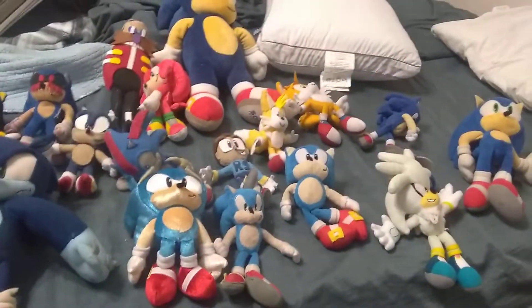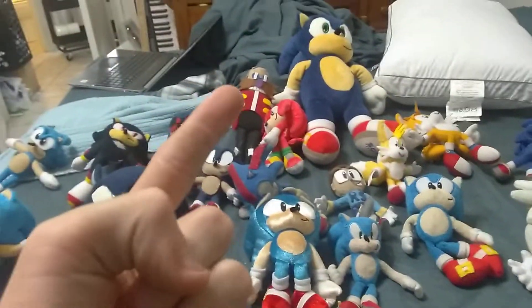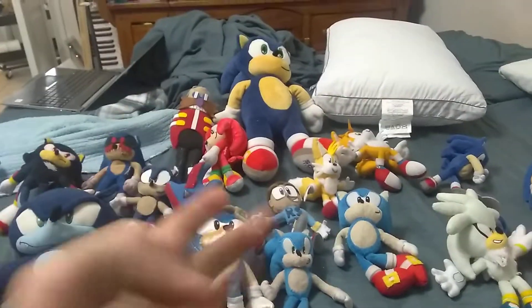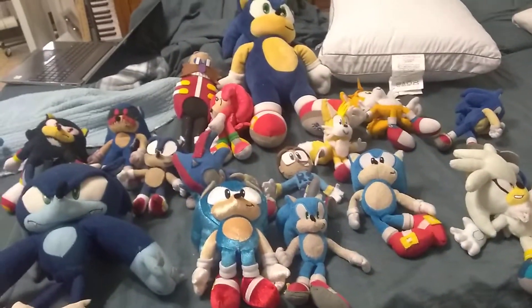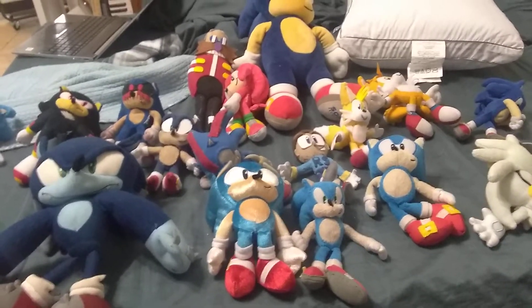And the next plush collection I'm going to be doing is Five Nights at Freddy's updated collection, because I actually bought eight Funko ones. My FNAF Funko collection is not that big, so I'm going to make it grow. I actually did pay like a fortune, so yeah.